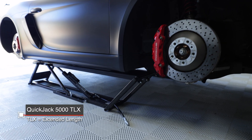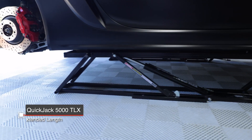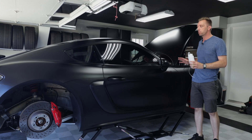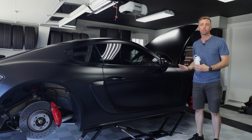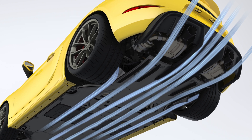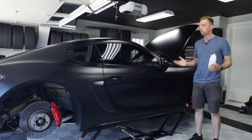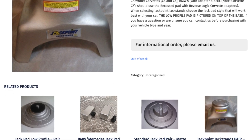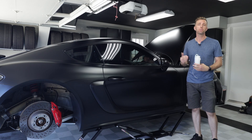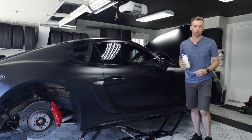I'm using the QuickJacks — these are the 5000 EXTs, the old version, now called the TLX. They're extended so I can lift my Cadillac as well, but the regular size should work for your Porsche. Porsches have very limited jack points, so wherever you lift the car with the jack you're not going to have a good place to put a jack stand, especially the GT4. The 718 has so many underbody panels. Other people with Porsches may consider Renn stands or lift bars. But the QuickJacks work really great for me.